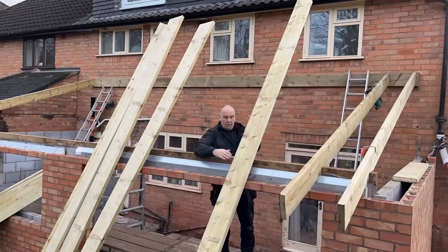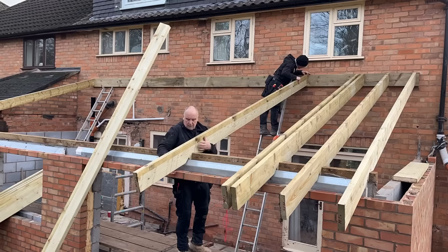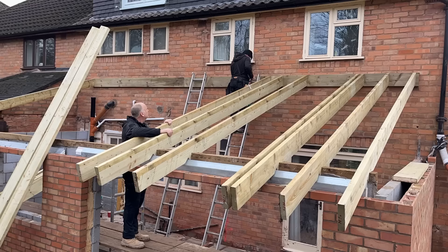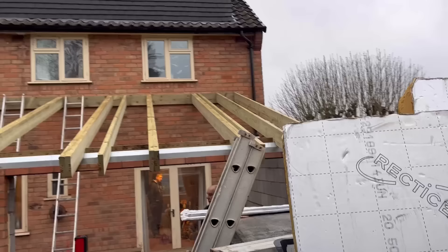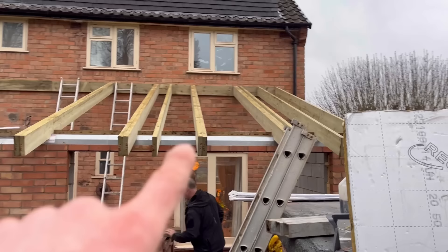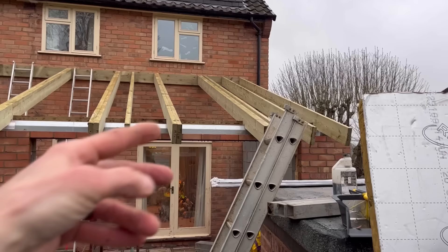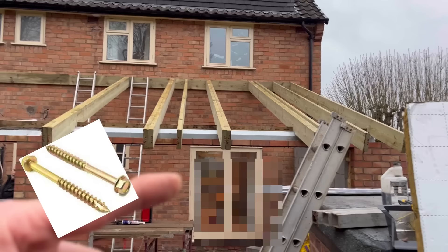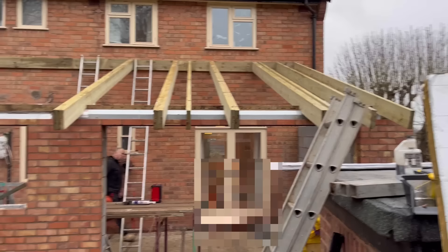We've got all the trestles set up. I'll set up a time-lapse and fire these rafters on. Off camera, we've used a good quality grab adhesive on the doubles, then nailed them every 12 inches or so all the way up, top and bottom. We'll also put some turbo coat screws in after, once we know the position of the top and bottom of the velux — we don't want a bolt in the way of the timber that needs to go across.